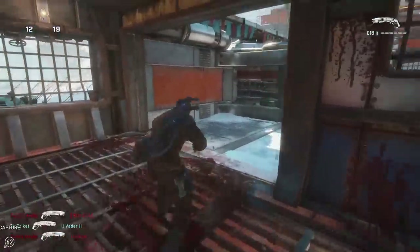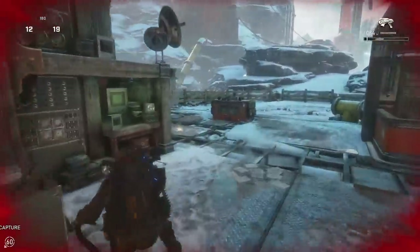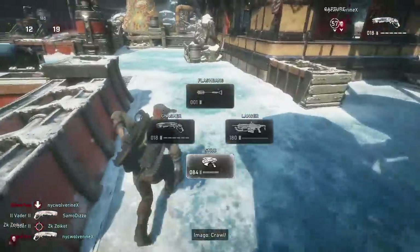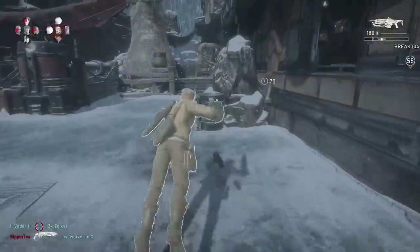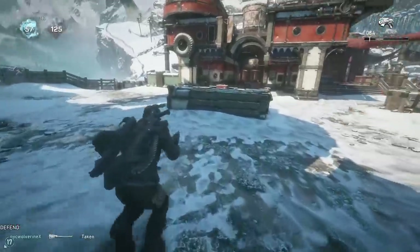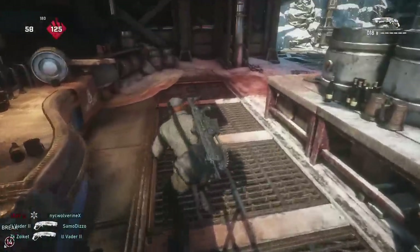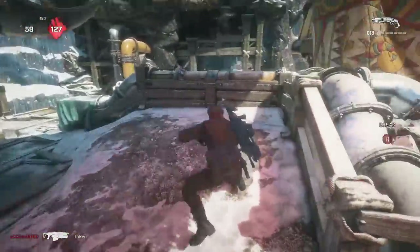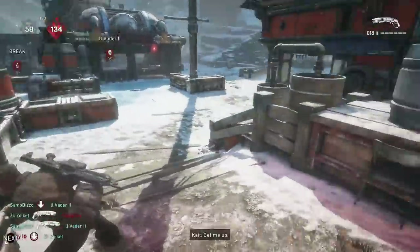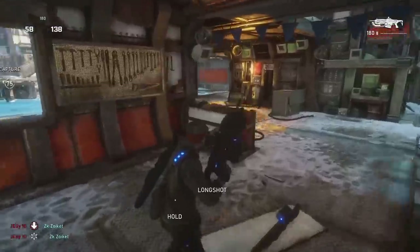The best way to get better at wall bouncing is repetition — it is key. Practice in private matches or free-for-all matches, play around with your shots, go for nice bounces, and you'll notice improvement faster. The last tip is that composure is going to be your best friend when you're bouncing. Stay calm and collected, because there's a lot going on the map at once. If you try to recklessly bounce you will miss a lot more and meet your death far more than if you stay composed.